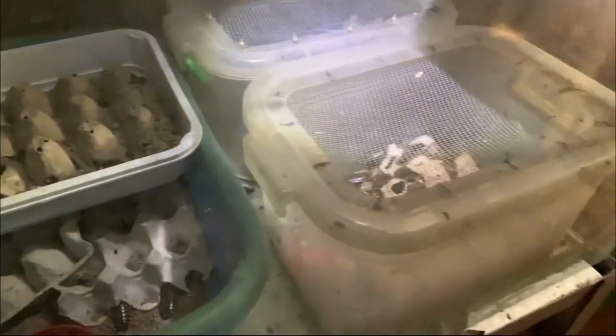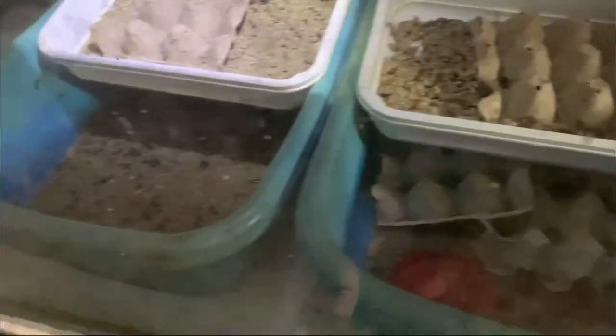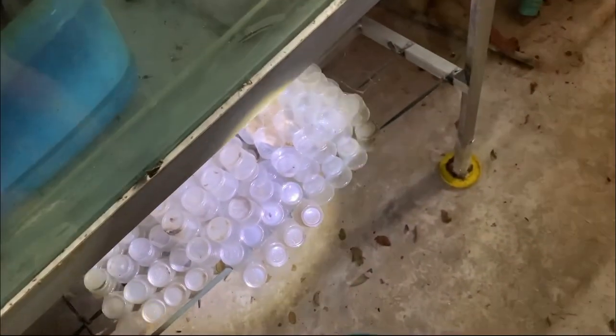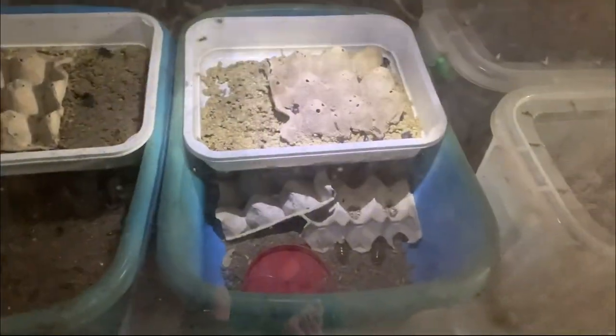We still have superworms in there. So in today's video, I'll share how I'm going to clean them, and also show you how many we still have. Production has stopped since then, which is why the pupating tubs are just piled up underneath. So we'll take them out first and then clean everything.